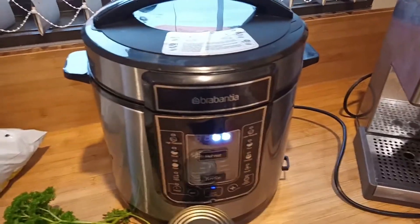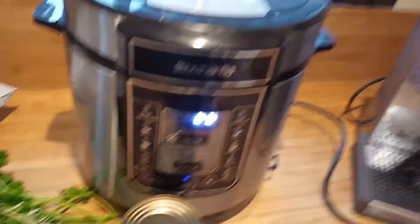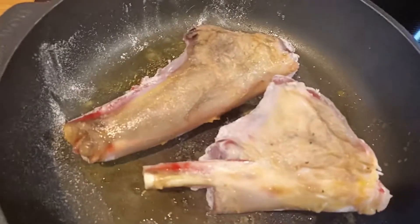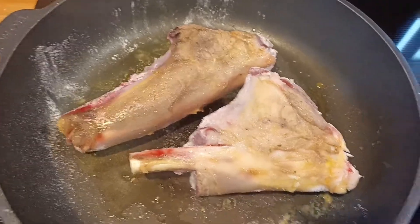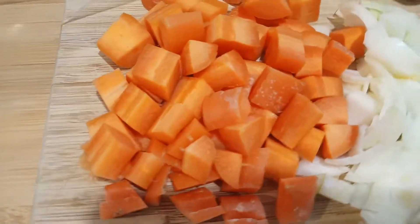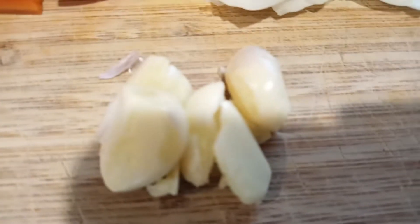Hot pot — slow cooker's already warming up, just on preheat. Get these nicely browned up. I've already pre-chopped my carrot, an onion, a little bit of garlic to pop in there.